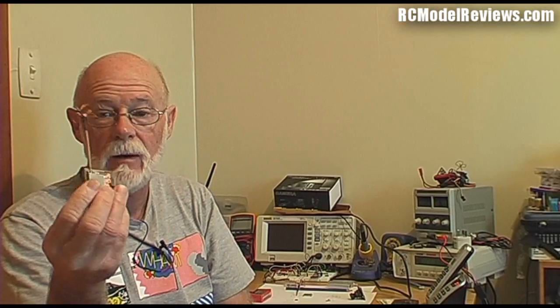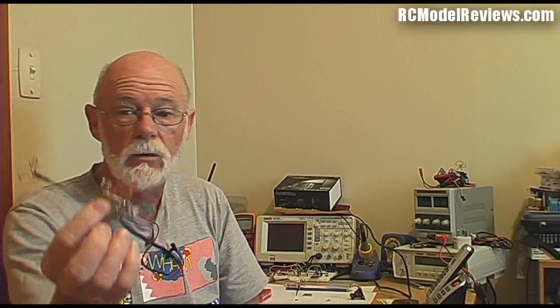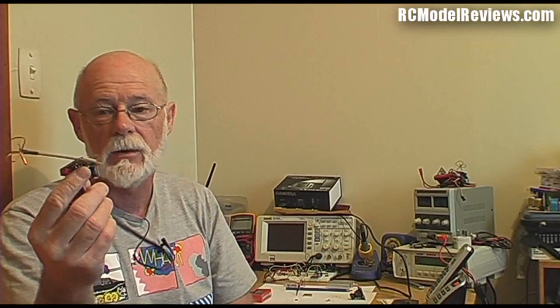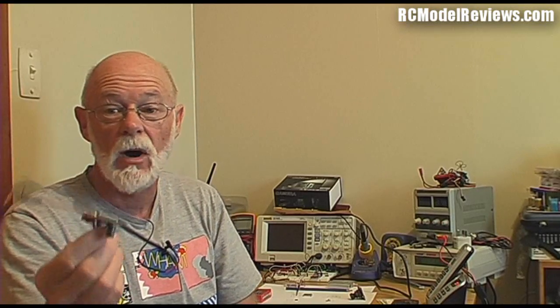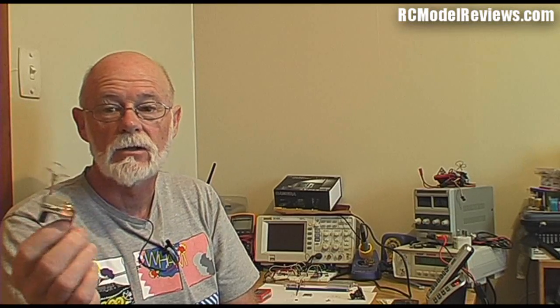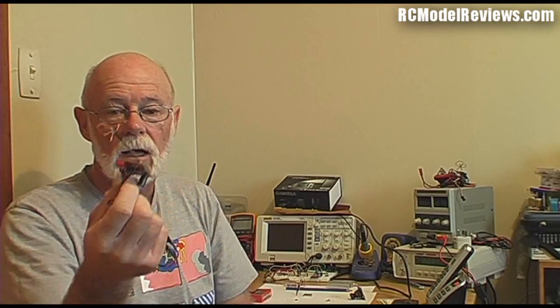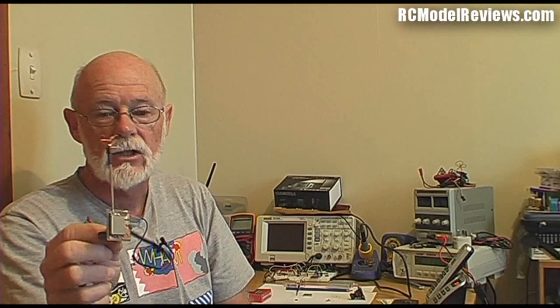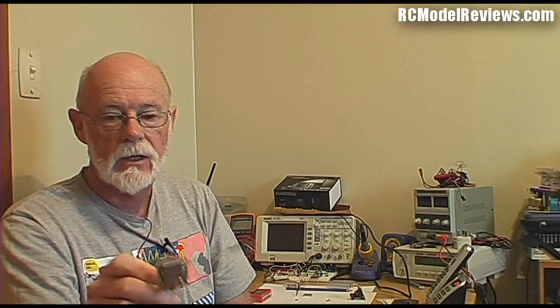We'll be publishing the board layout on the website shortly. If you want to etch your own boards and you know how, go for it. But for the vast majority who just want to buy a board and solder the components on, I'll give you the address where you can purchase those as well. The next video will cover assembling the store-bought boards — stay tuned for that build video coming as soon as the boards arrive from China.